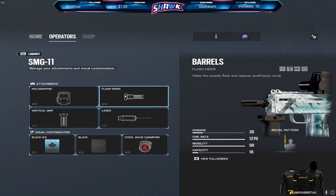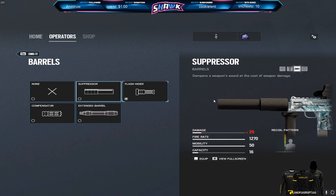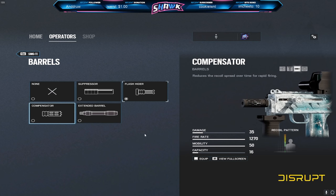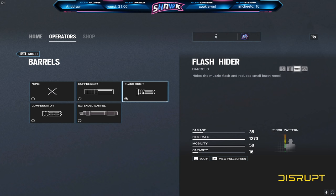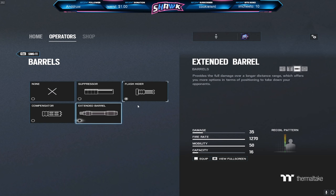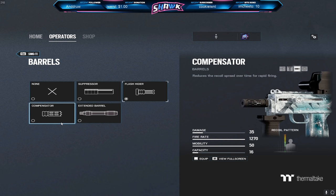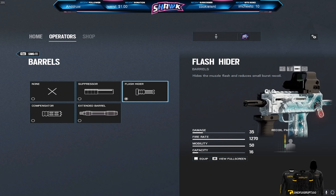I personally think the flash hider is the best thing you could run on the SMG-11. I've heard that a lot of other people like using compensator — I don't. I've tried compensator and I really just do not like it. I've always preferred the flash hider. There are some seasons where they do change the recoil, so sometimes the compensator will be better. You kind of have to feel it on a season-to-season basis. But in general, over the past two or three years, flash hider has been my main go-to on the SMG-11.